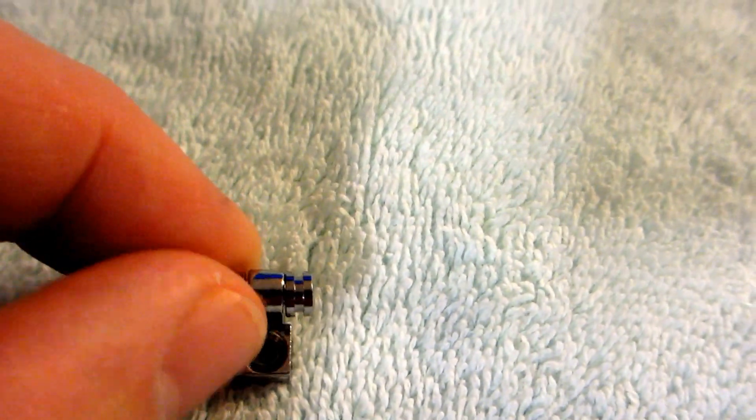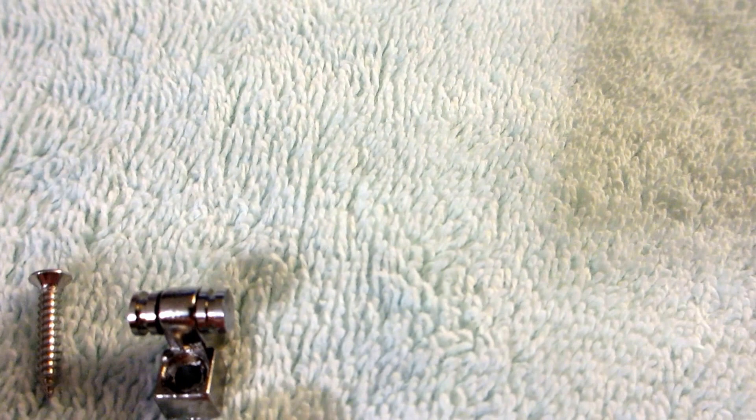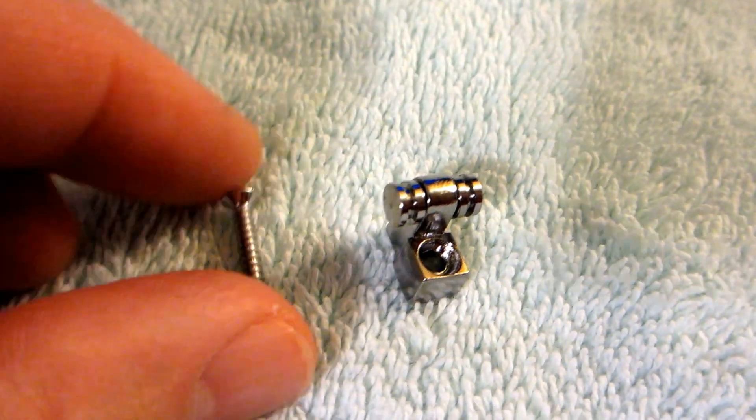The one from Guitar Fetish I like because the rollers actually move, so if your string is moving, these will give a little bit and roll, so hopefully that keeps your guitar in tune. What I don't like about it is the bottom does not have any way to lock in once you put the screw in, so it can actually shift. And I noticed I was getting a kind of twangy noise up at the head of the neck.